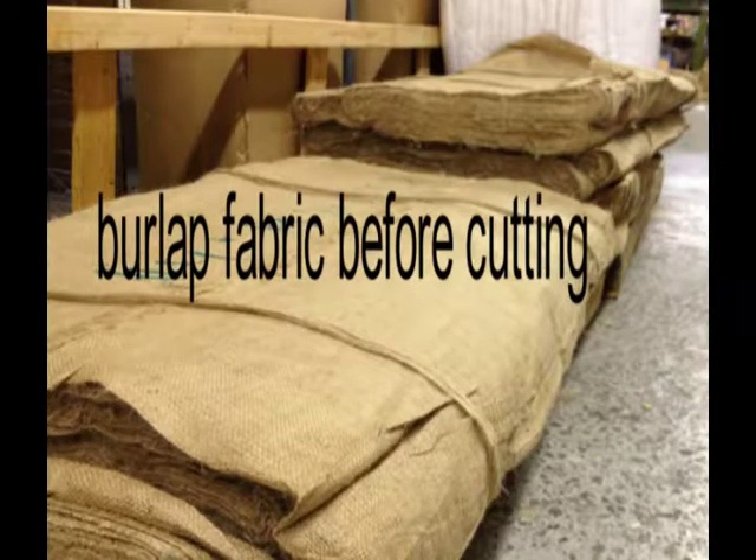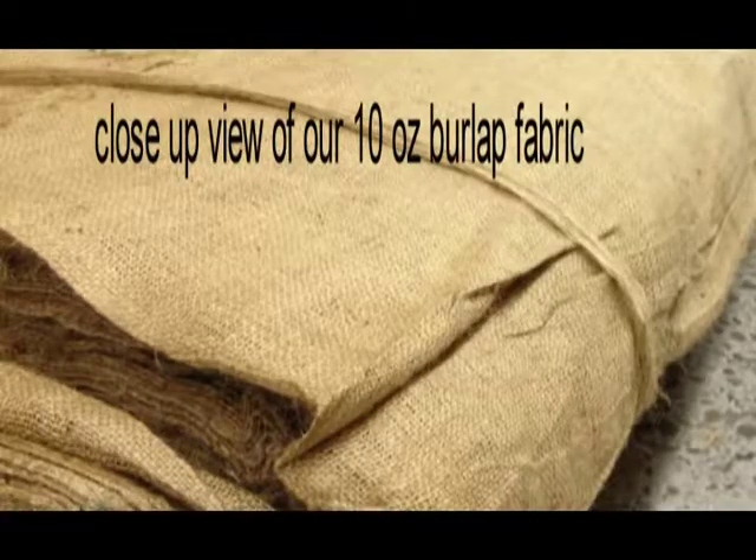Here is the burlap before cutting. A close-up of the 10 ounce quality burlap we use.